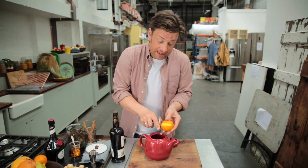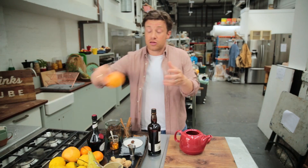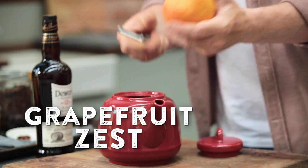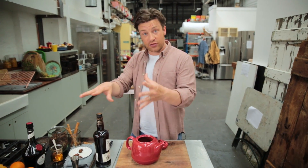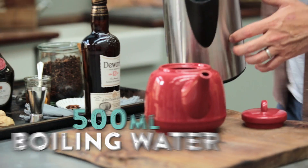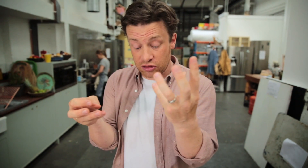Orange — just two or three little speed-peeled zests like that. Use your creative juices, whether it's limes or a nice pink grapefruit, mix it up. It's a principle, not a recipe. If you're looking at your pantry from wherever you live, just have fun with it, make it your own. Then go in with about 500 mils of boiling water. Let that infuse for about three minutes — it brings out the best of the spices and the citrus without stewing it too much.